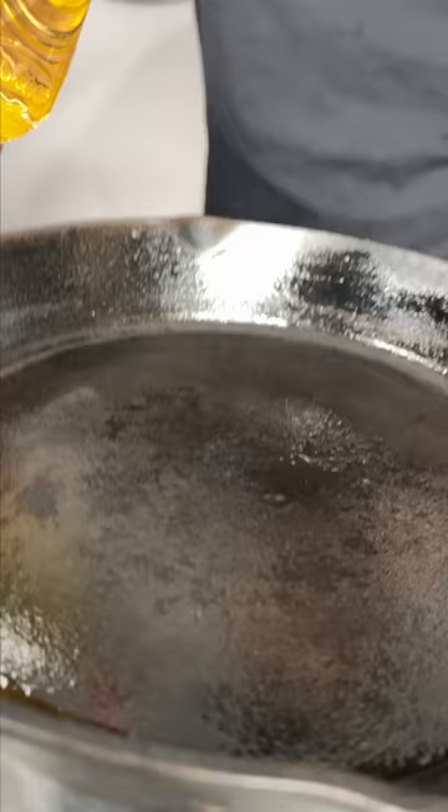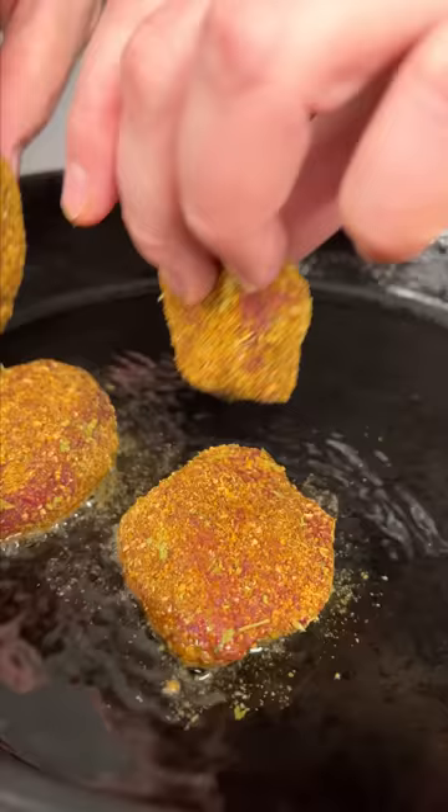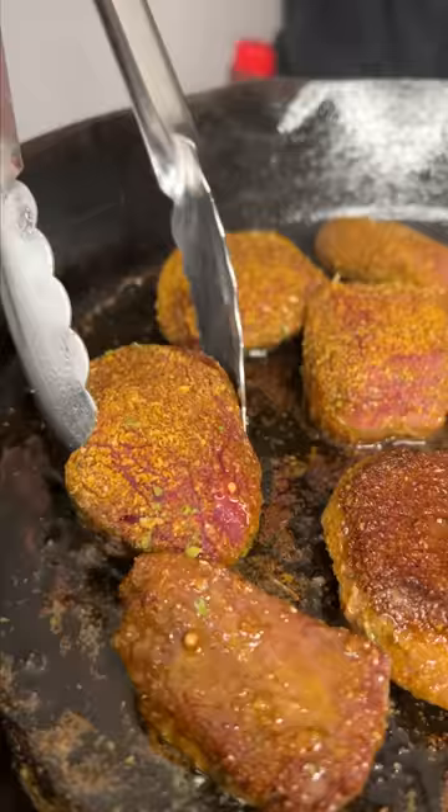Pan's preheated. We're going in with a little bit of vegetable oil. Lay them in, and we're gonna give it a flip — it's only been about one minute. They've been cooking for about three minutes total. We're cutting the heat off and just simply letting it sit for five or ten minutes, then we'll get us a bite.